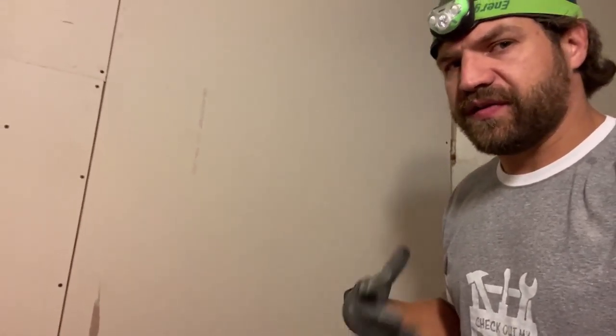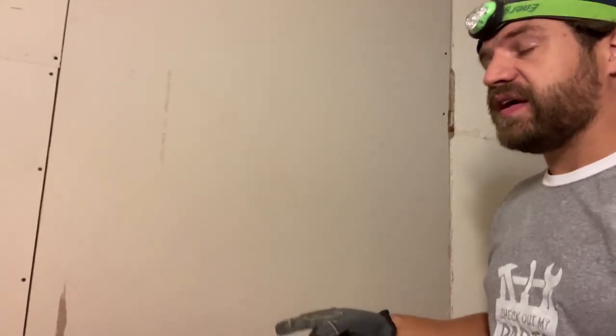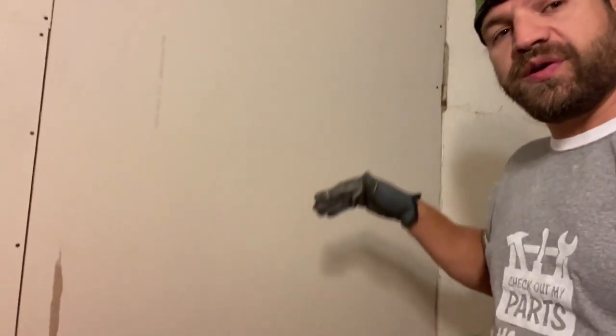When you're working with large boards — whether they're plywood, drywall, or anything like that — and you're doing it by yourself, you can make a little helping hand. I use a clamp in this case; sometimes you can use a 2x4. It doesn't really matter, as long as it's something you can secure to the wall in a place where you can then tip the board onto it.